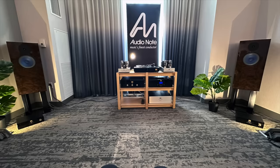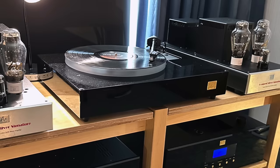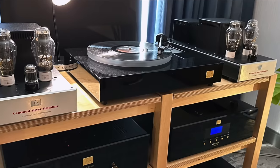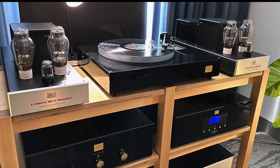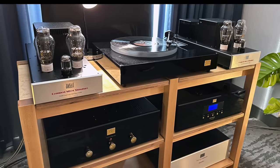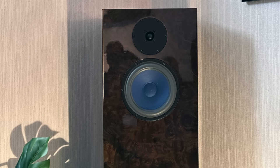Next up was AudioNote. I expect a lot from this company and they never let me down. AudioNote is a UK-based company that makes complete systems — turntables, arms, cartridges, cables, speakers, electronics — everything is made by AudioNote. The sound just totally sucks you in. They were playing an orchestral piece, and it sounded big and alive and powerful. Really amazing stuff.